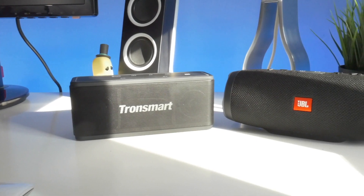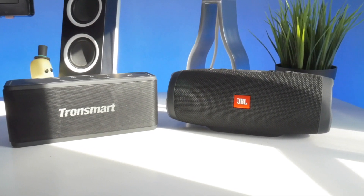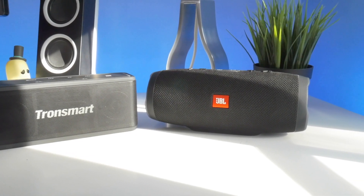The device feels like it's well put together. It doesn't creak or rattle when you're shaking it around, and it certainly feels durable. The JBL Charge 3 is similarly well built. Both of these devices feel very solid and stable, and they have a good weight to them.